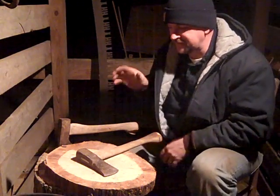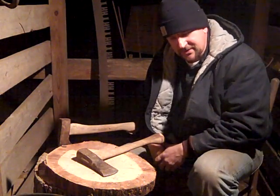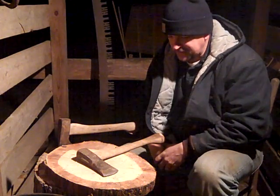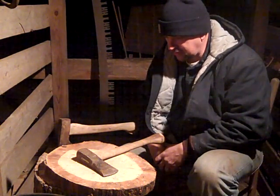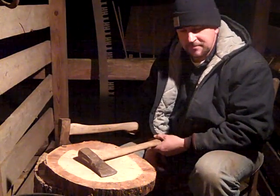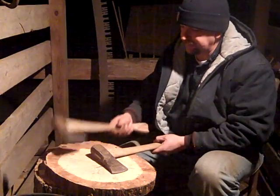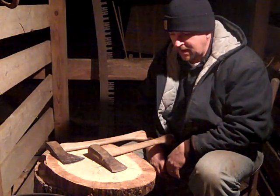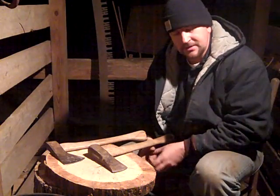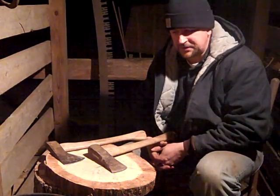Hey YouTube, this is Engineer 775 out here on a cold night — and it's cold for South Carolina. It's going to be about 24 degrees, it's not quite there yet. But it's getting cold and I'm just out here making some fuel for the gasifier. I wanted to be able to do it — just taking wood from our property here and converting it into electricity.